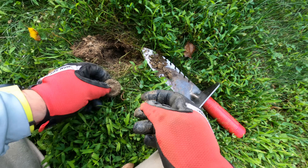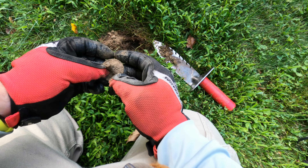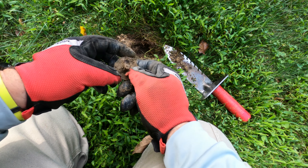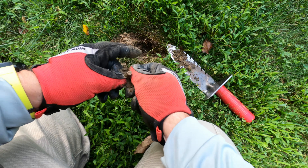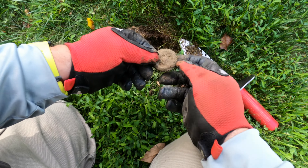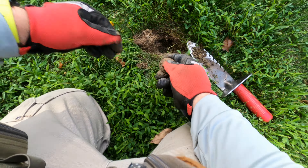All right, got a strong 20 both ways. Not real deep — you can see my hole, only about two inches down.